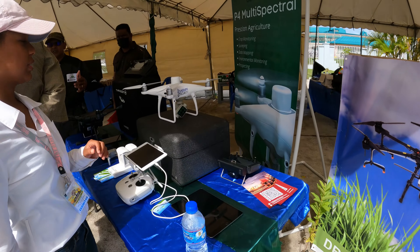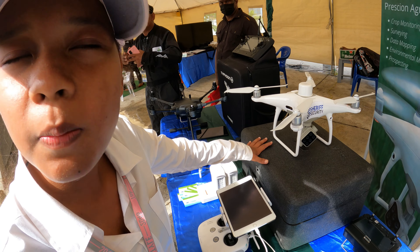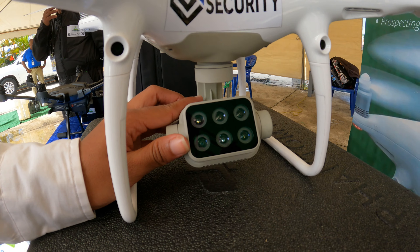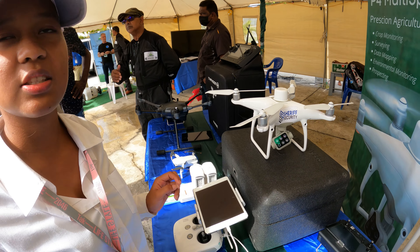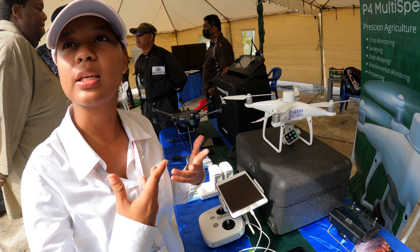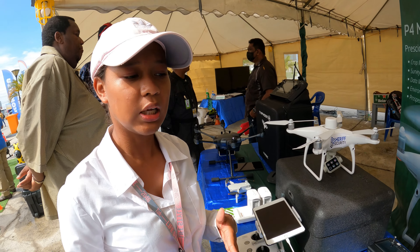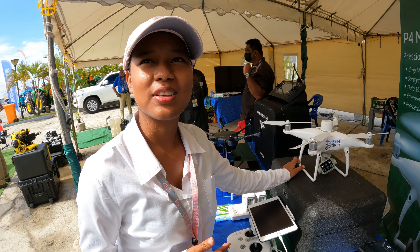This is the Phantom 4 Multi-Spectrum drone. It has six cameras. It takes 6,000 pictures in 20 seconds and it has thermal imaging as well, so you can monitor cables and infrastructure using heat signatures. This particular drone can also be used in gold mining — where you normally use handheld detectors, this could replace them, letting you see the types of minerals below the surface.